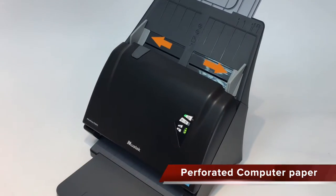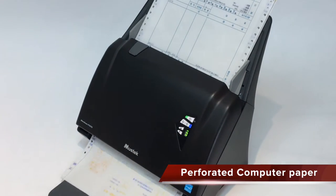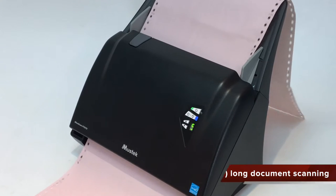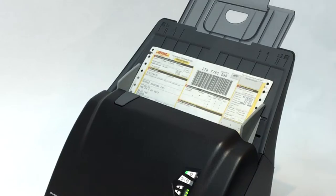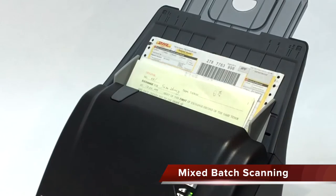With its 9.5-inch wide paper sheet, you can scan computer paper with perforation easily. The iDoc Scan P-Series includes a long sheet mode to handle documents up to 118 inches in length, and you can even scan a mixed type and weight of originals in one batch.